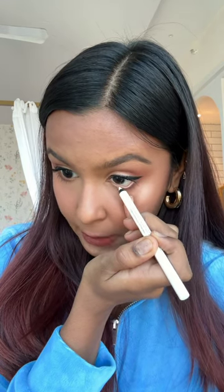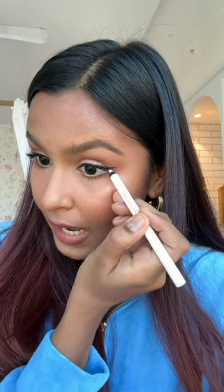We all know lining our lower lash line makes our eyes pop and makes them look bigger, but we can take this a step further by lining the bottom of our wing like so.